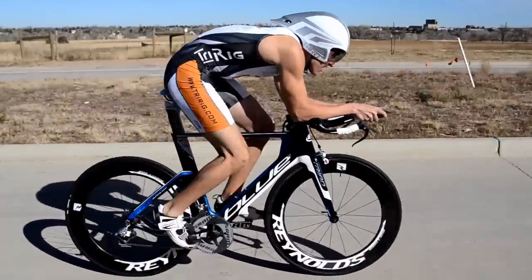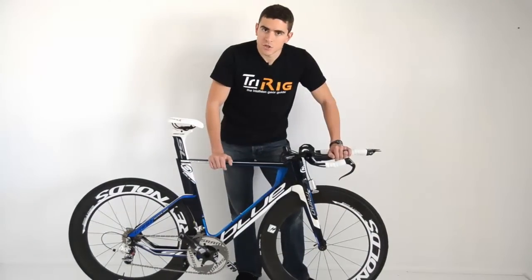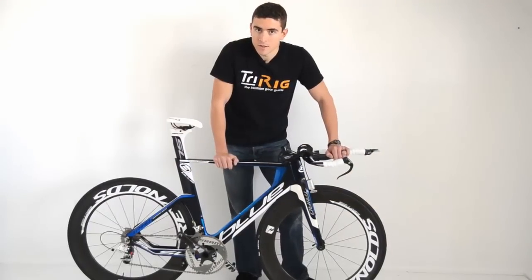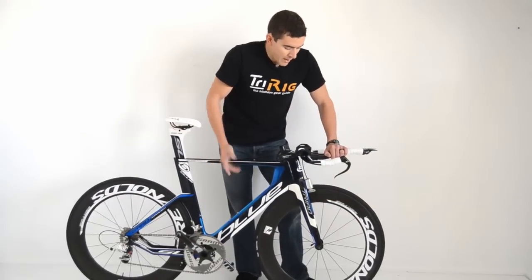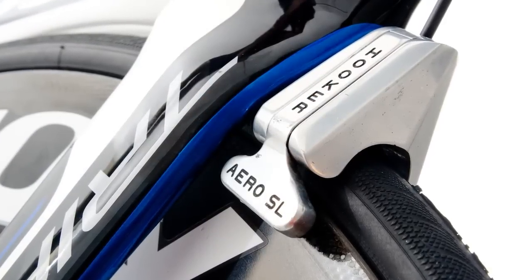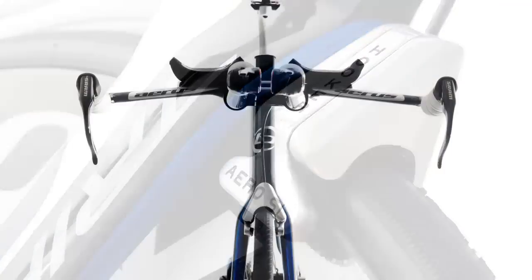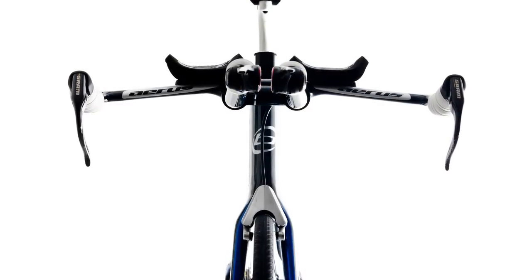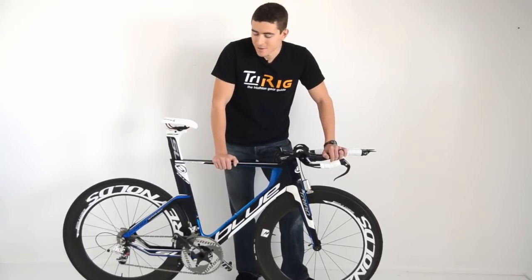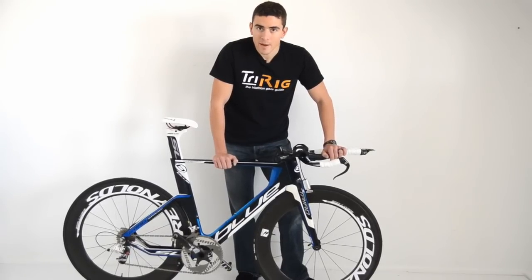The only major gripe I have with the bike is that the front brake is just a standard boss, and so they typically stock the bike with a standard front brake. That's not going to be nearly as aerodynamic as some of the more integrated systems out there. But what I've done is taken a Hooker SL brake on loan from Heath Dotson of HDCoaching.net to really clean up the frontal profile of this bike. Once you add a really clean brake like that, the bike has a frontal profile to match any superbike out there and really finishes off the bike nicely.